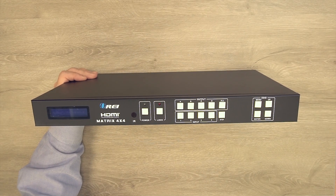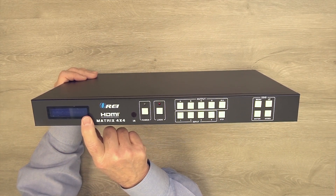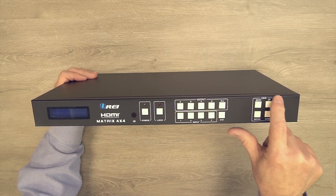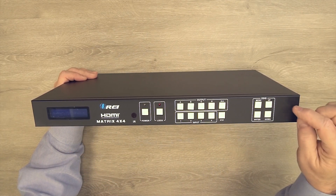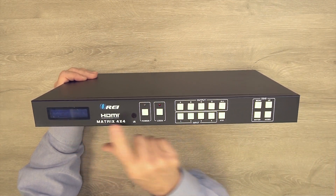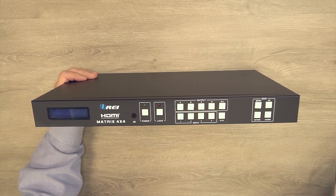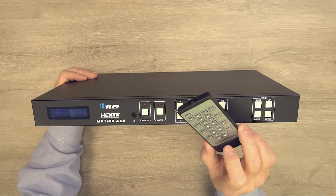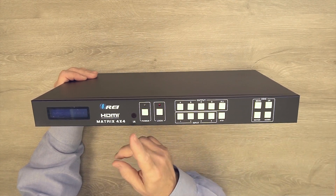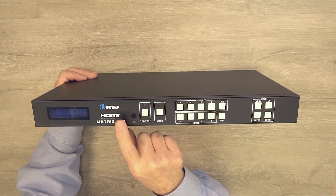Now let's take a closer look at the transmitter matrix. On the front panel, starting on the left, there's a digital display showing which input is being sent to which output. It shows all options in programming mode and lets you step through them using the up and down buttons. When you find the option you want, tap Enter to lock it in. To the right of that is an infrared receiver window that works with the included remote control — tap a button and its unique IR code is picked up by the sensor, and your changes are implemented.